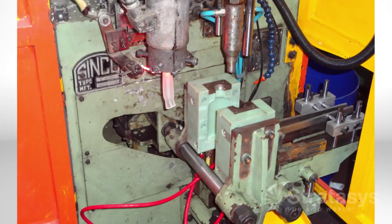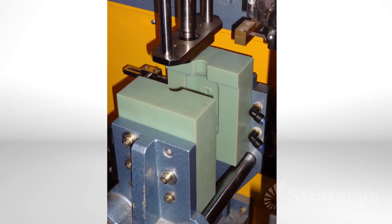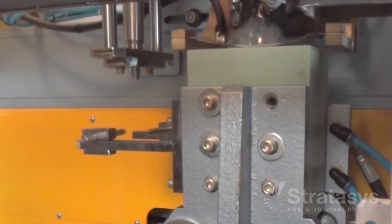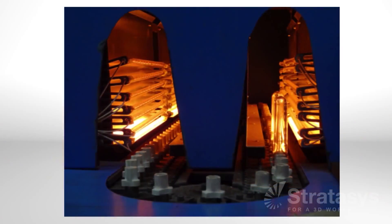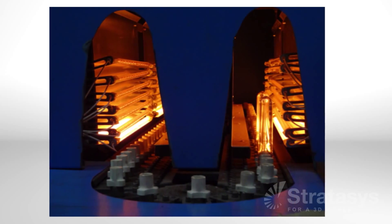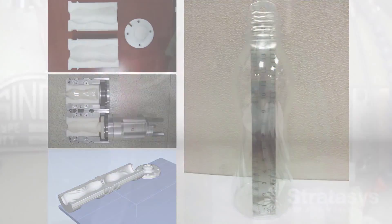To keep cost and time at a minimum while manufacturing blow molded parts in production materials, substitute polyjet 3D printing for mold making. Polyjet molds work for extrusion, injection, and injection stretch blow molding operations. All of these processes use air pressure to inflate heated plastics so that it conforms to the mold cavity — that's how blow molding can make hollow, thin-walled parts.